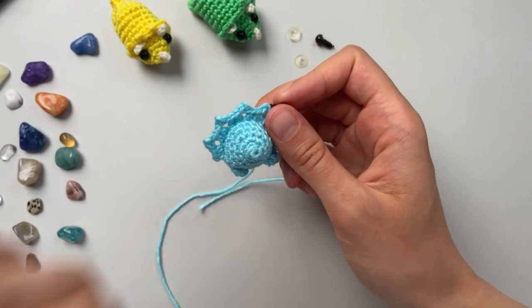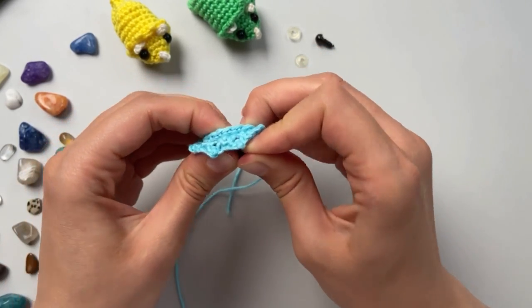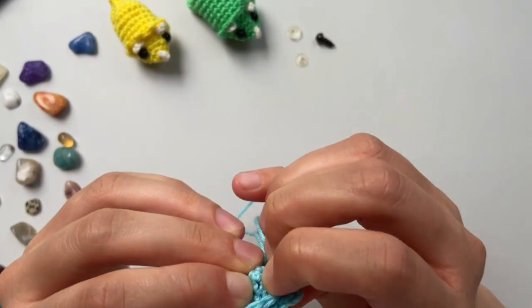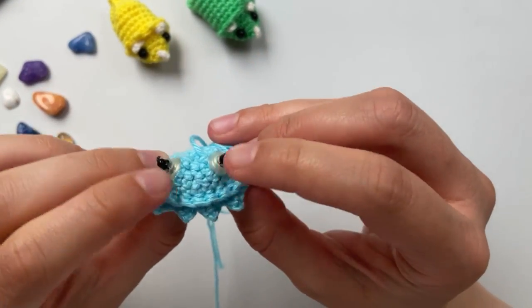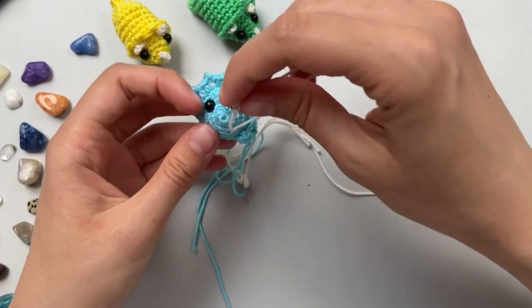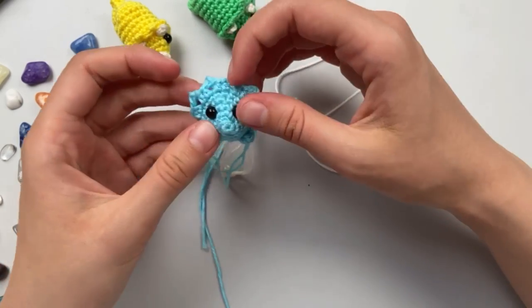Now let's make our eyes. I will put them here and here. Then you need to place the horns here - and then under the eyes too, and the nose one. Let's do it.